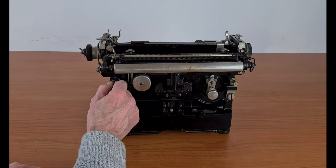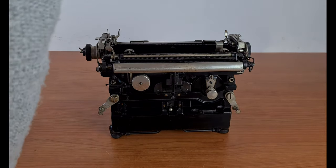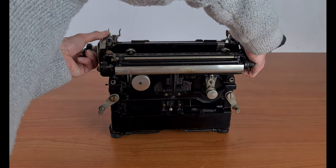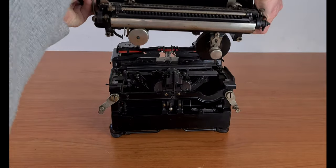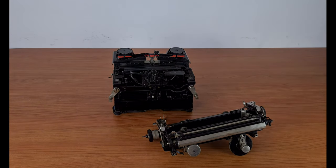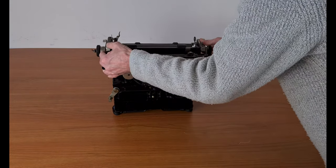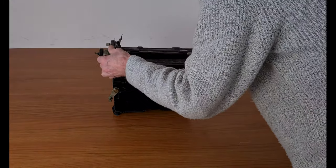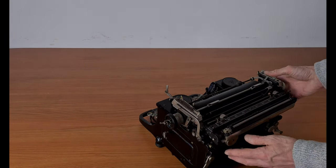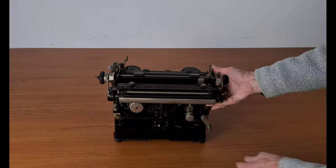The tabulator has another particularity: the carriage is removable by swinging two latch levers on the back, so you can interchange it with another carriage — maybe a longer one. For the first time, different carriage sizes can be used on the same basic machine. Here the complete carriage is removed, and you can simply place it again on the typewriter and close the latch. There is nothing else to do, and you have a new carriage on the typewriter.